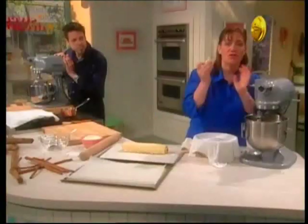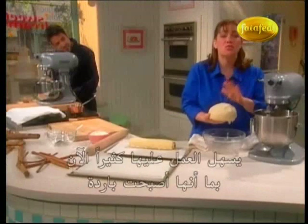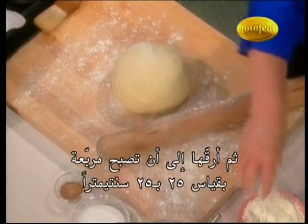Once you've got it to that point, put it in the refrigerator for about two hours, covered with a damp towel. I've got one here that I've chilled — you can see how beautiful this dough is. It's really easy to handle now that it's been chilled. So I'm going to roll this out on a floured surface, just roll it into a square, sort of 10 by 10.